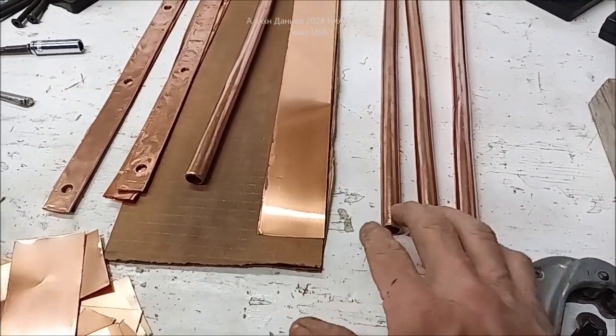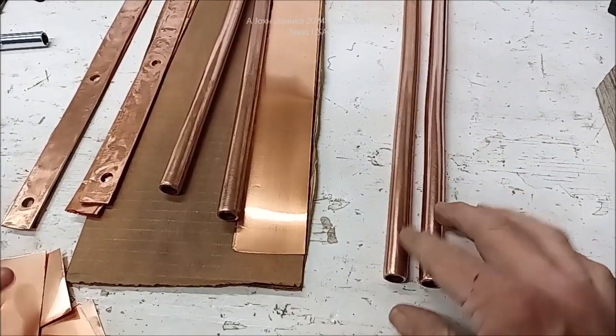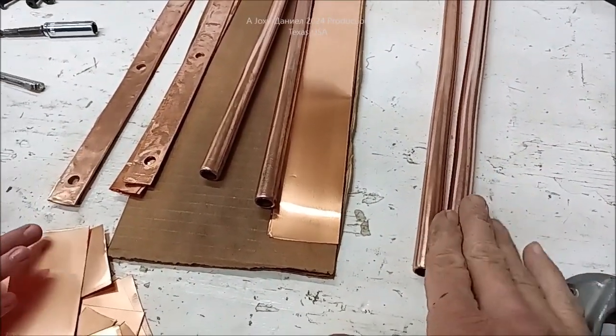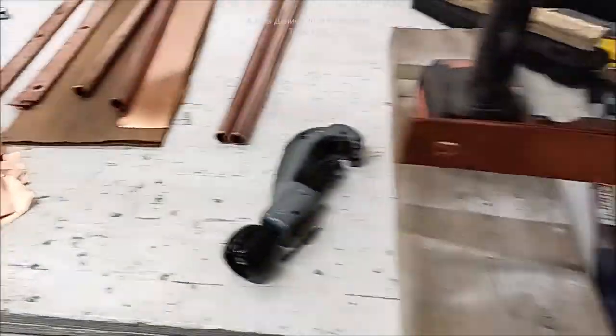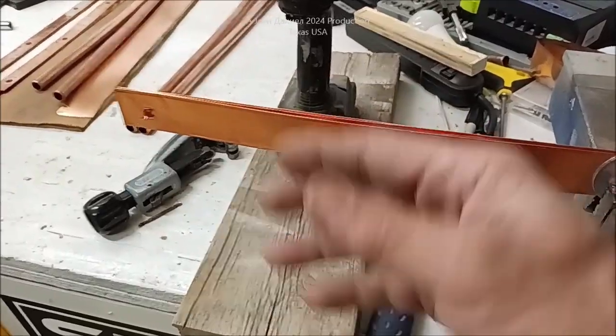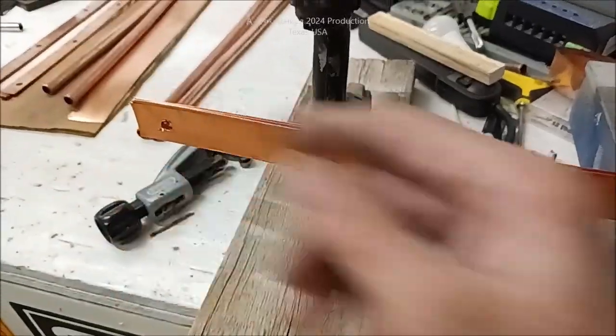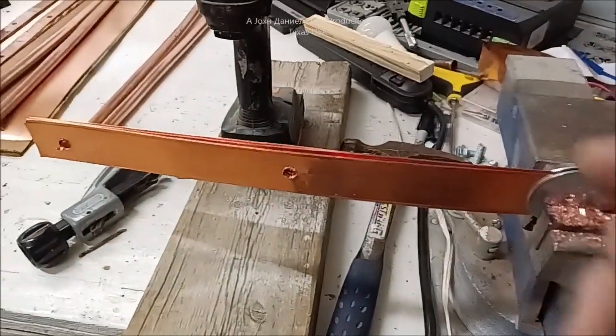These two larger pieces are going to be used on the main negative and main positive of that 36-volt battery setup. Then we'll have smaller ones that go between the next set of terminals - the negatives on one case - and from there over, the shape will be like an E connecting across.